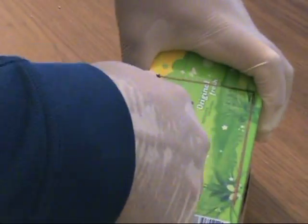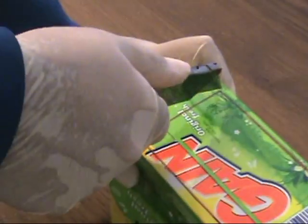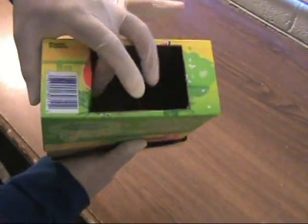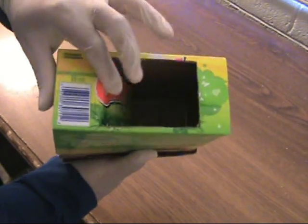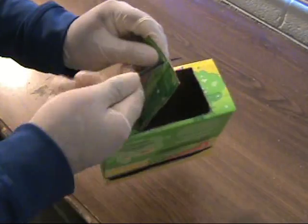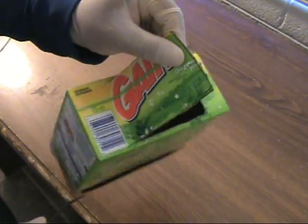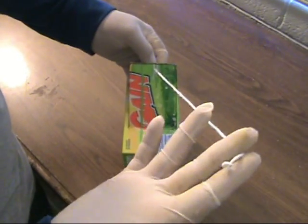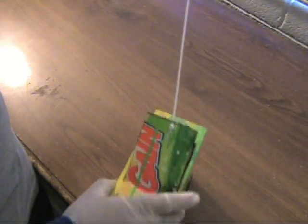On the bottom of the box, you're going to make three cuts to make a flap. Bend the flap up and down to make it loose. Take a screwdriver and puncture a hole on the flap. Then get a string, tie a knot on one end, and run it up through the hole you made.